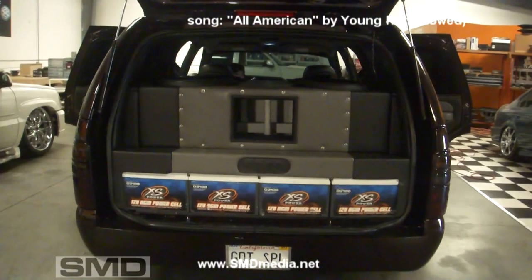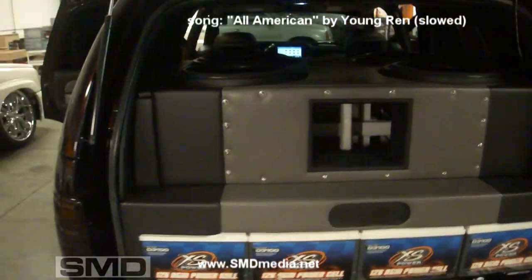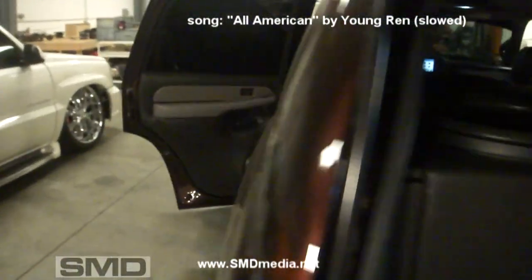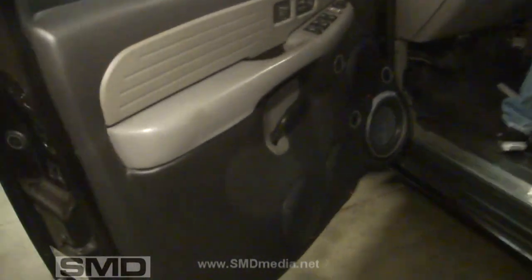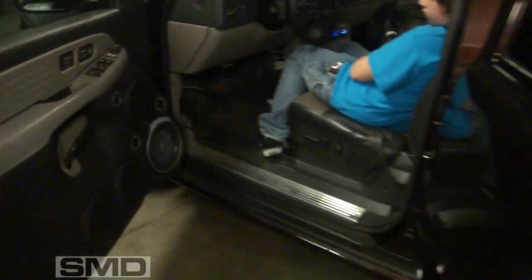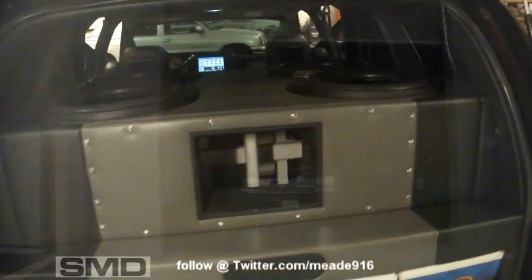Four Ascendant Audio SMD-18s, tons of Rockford mids and highs as you can see in the doors, 30,000 watts total RMS, 10 batteries, four alternators.